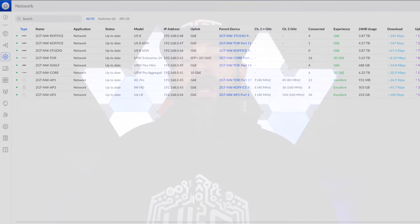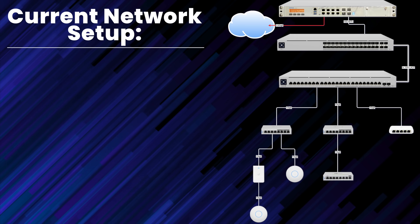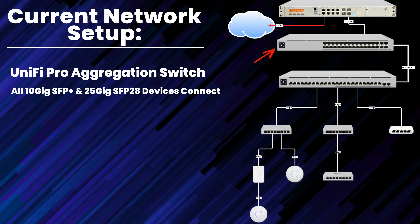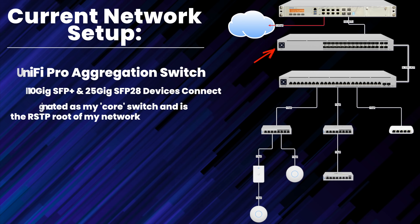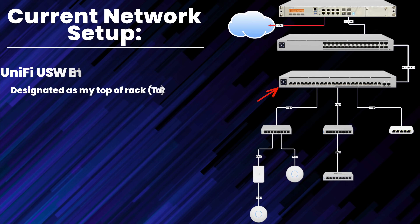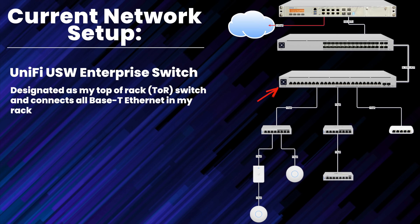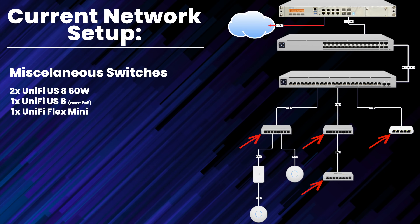Let's talk about my current network infrastructure and how I plan to integrate this switch into my rack. Currently all of my switching is Ubiquiti, so the CRS510 will be an outlier, but I'm not concerned about mixing gear — that's what IEEE standards are all about. My core switch is a Ubiquiti Pro Aggregation switch where all my 10 and 25 gig server connections are made. Downstream from the Pro Agg is my top-of-rack switch, a Ubiquiti USW Enterprise 24 PoE, which uplinks via redundant 10 gig connections to the core.